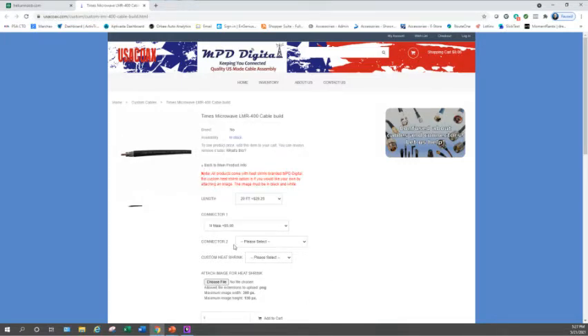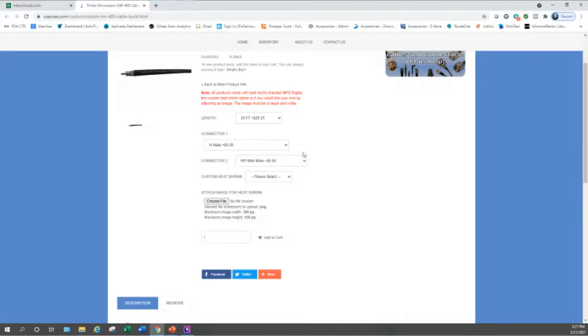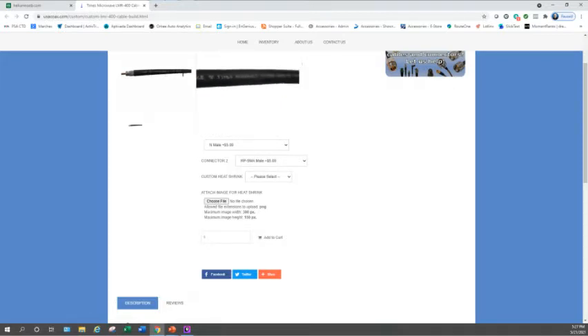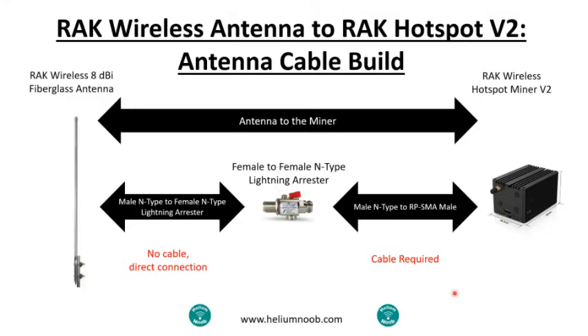Connector one is going to be male N-type — find that in the list. Connector two is RP-SMA male. This page allows you to build custom cables. There's also an option called custom heat shrink if you want writing on the cable shield, but you don't have to use it — it'll come with the standard label. When you're done, click Add to Cart. A 20-foot cable with those connectors runs about $40.